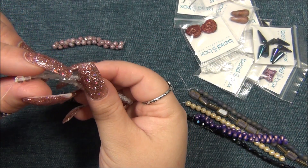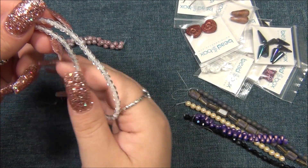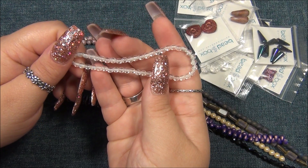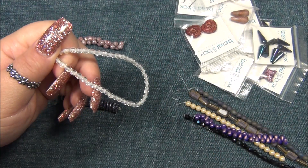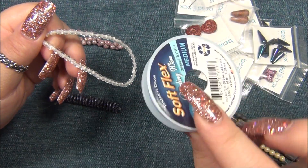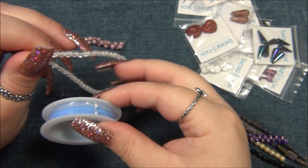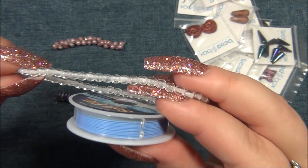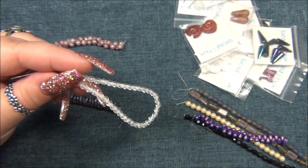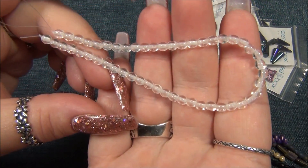So if you have a bunch of clear beads and you don't know what to do with them, I recommend that you string them on some kind of color stringing material — for example, Soft Flex has colored wires. Colored wires and colored threads look really cool with clear beads because the clear bead magnifies the color and it looks really great. So that's just an idea there for you.